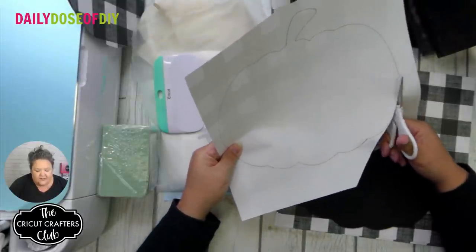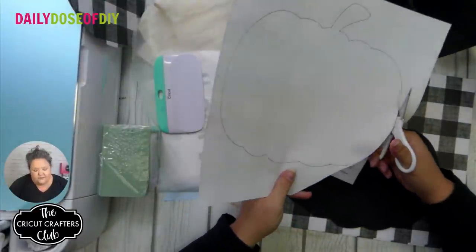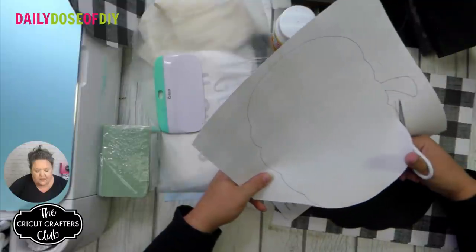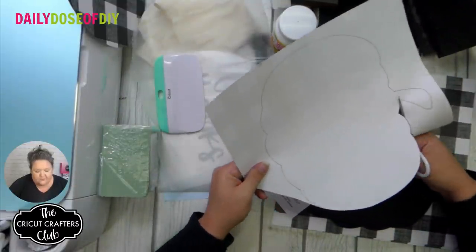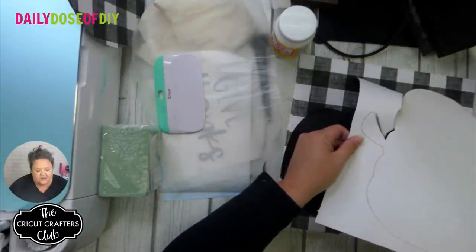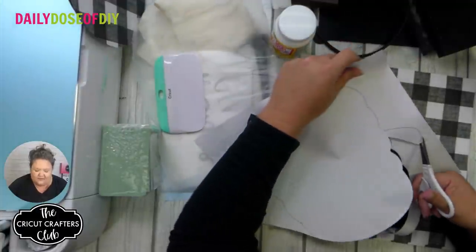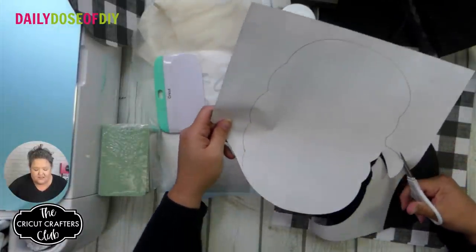You'll also need scissors. It feels weird to hand cut after using my Cricut for so long, but I figure this is the fastest way. I purchased the pumpkins off Amazon, but if you have a Cricut Maker, you could also cut them out of balsa wood if you have a knife blade. I do have a knife blade — I just decided to buy some off Amazon; sometimes it's faster and easier.